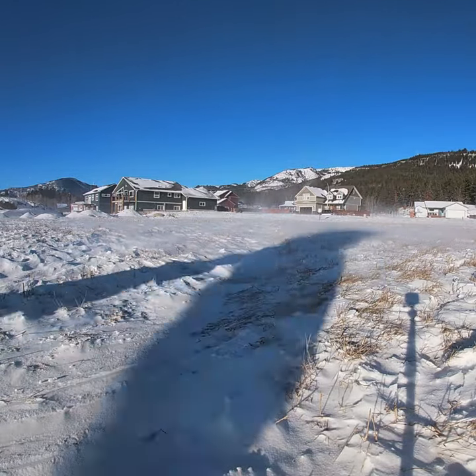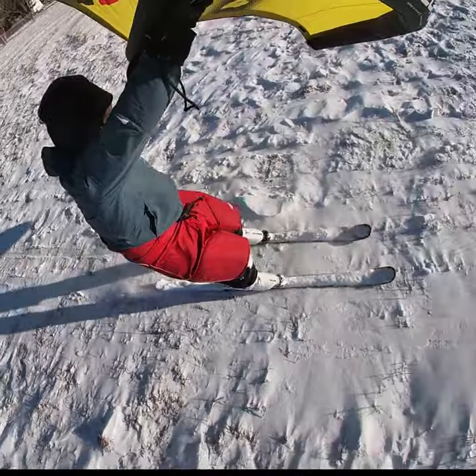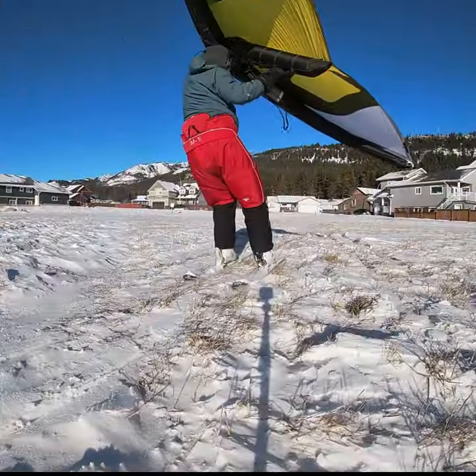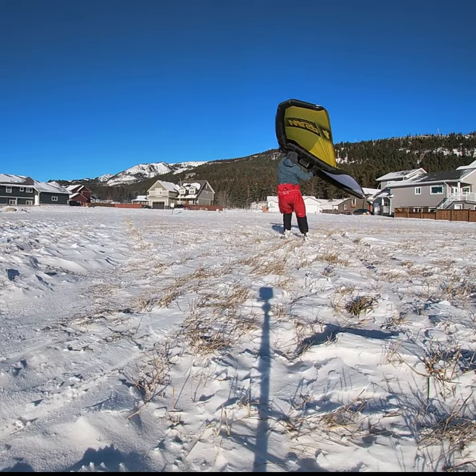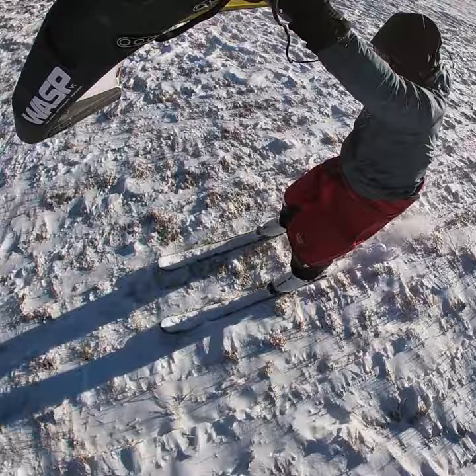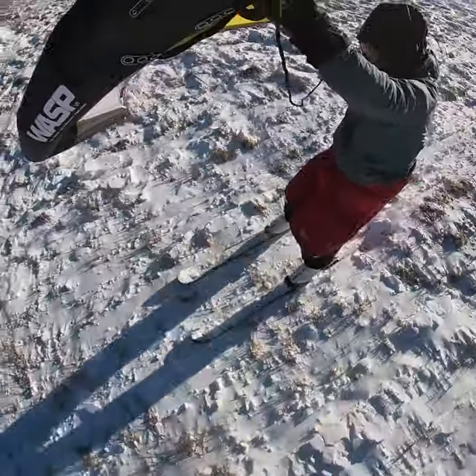This is just a quick taster of what's possible with a wing on downhill skis. You don't need a lake, you don't need ice. You can use your downhill skis as long as you've got wind and snow. This is possible.